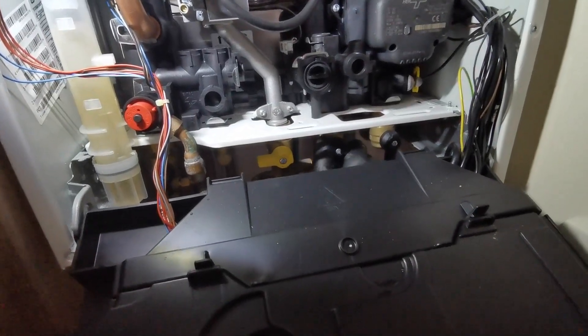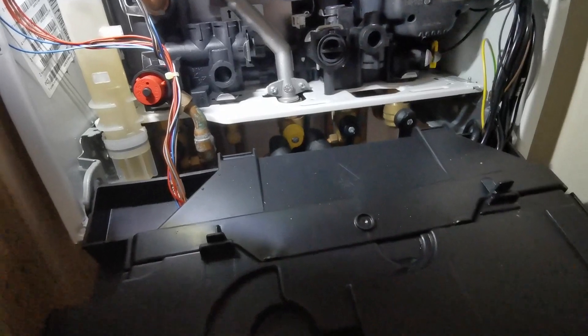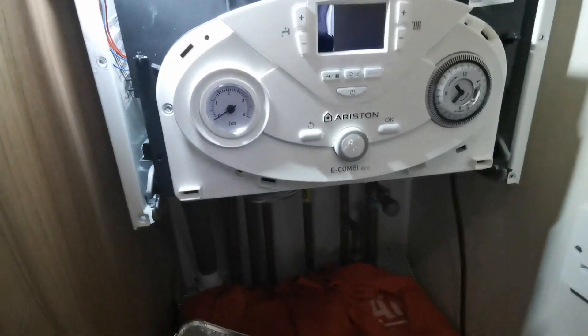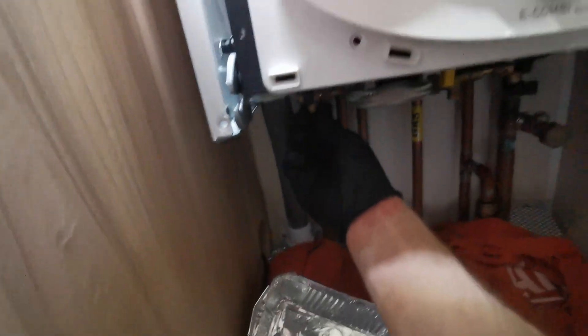Shut the drain off if you haven't already and then open up the isolators underneath, then you can start filling it back up. Now that we've done the vessel pre-charge, I like to do it up to one and a half bar.